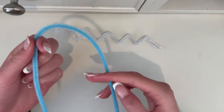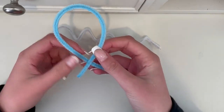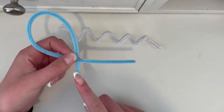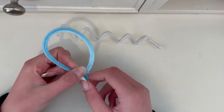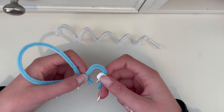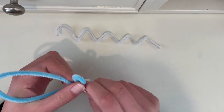Next, you are going to take the color of choice and make a loop. One side of the loop should be shorter than the longer one. Twist this together, leaving some room at the end of the shorter loop. You should twist it about once or twice. Now take the longer side of the loop and connect it to the shorter side of the loop, twisting it once or twice again.